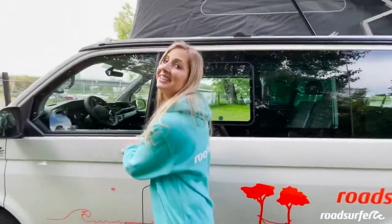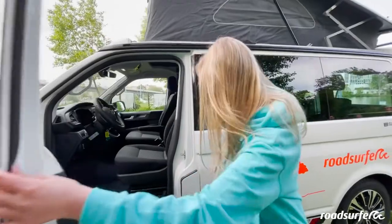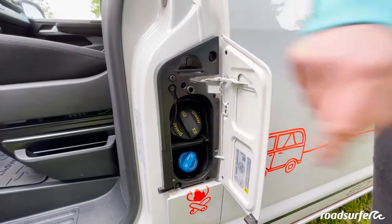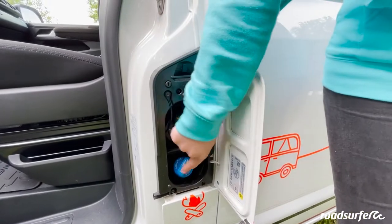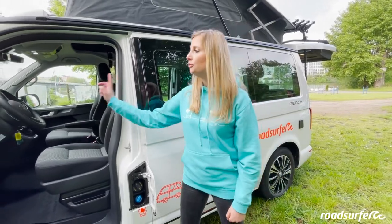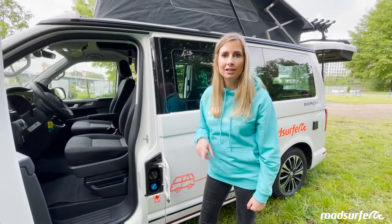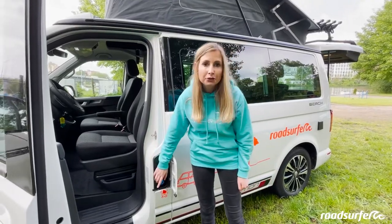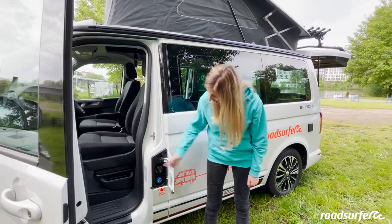If you are wondering where to fill up, the fuel cap is at the front. Once you open up the driver's door, you will find the fuel inlet — this is where the diesel goes in. There is also an AdBlue tank right next to it. AdBlue is needed approximately every 10,000 kilometers and can be found at almost every petrol station. When more AdBlue is needed, there will be a warning light displayed on the dashboard.